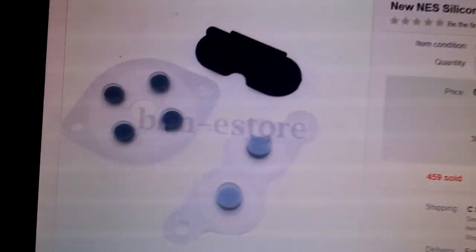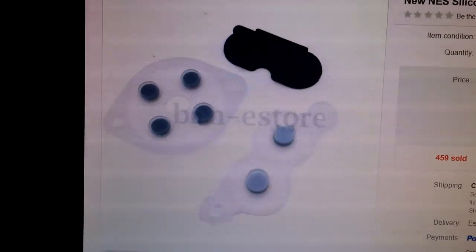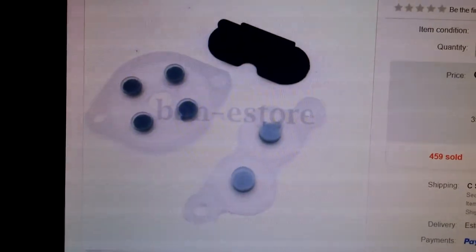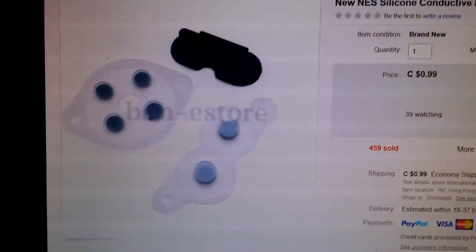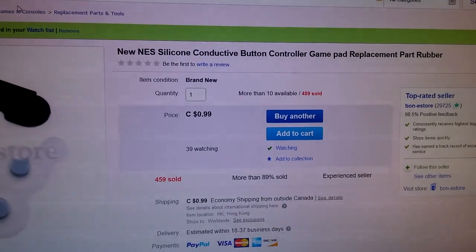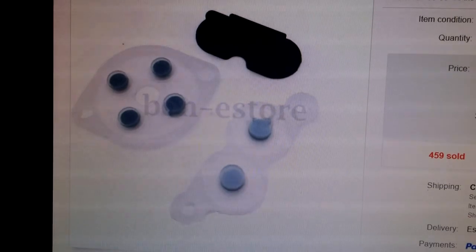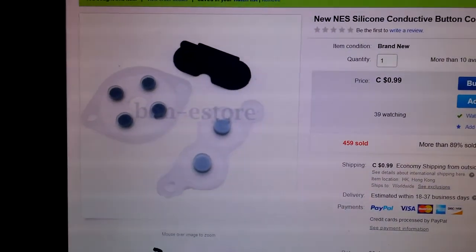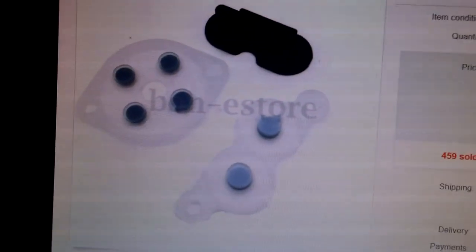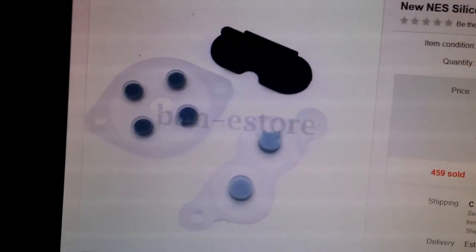One last thing — I'm looking on eBay and I found these replacement membranes. I ordered a pair just to see if they work any better than what came in the cheap controller. New NES silicone conductive button controller gamepad replacement parts. Looking at all the holes, it looks like they'll directly fit, no problem. I'll probably get these in a month and try them out and see what they're like.